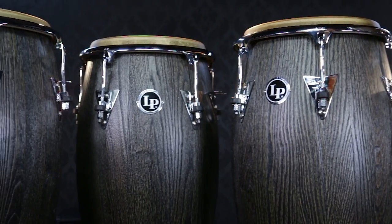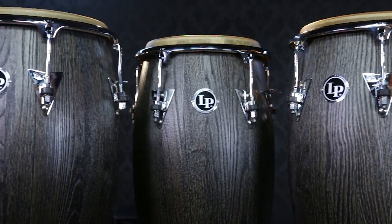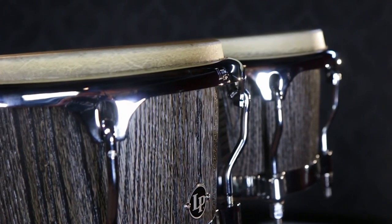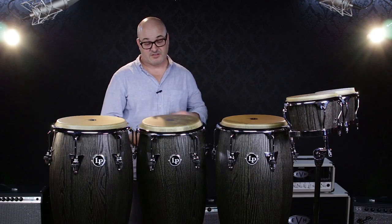Drums are available in Kinto 11-inch, Conga 11¾-inch, and 12½-inch tumba, as well as the matching bongos. Kinto sounds like this.